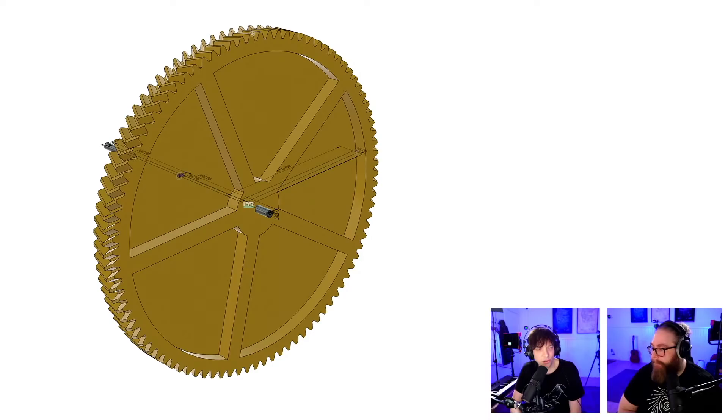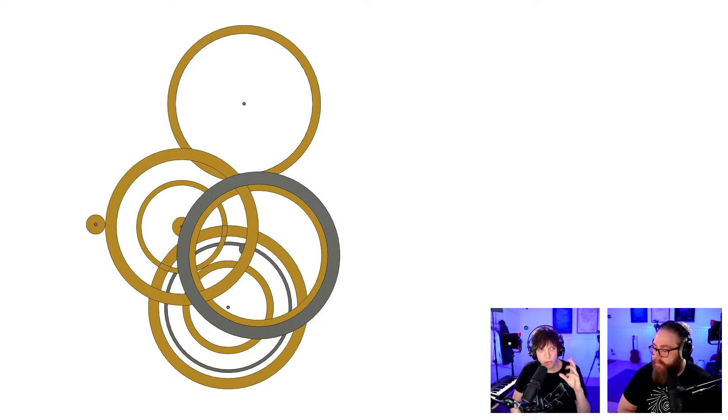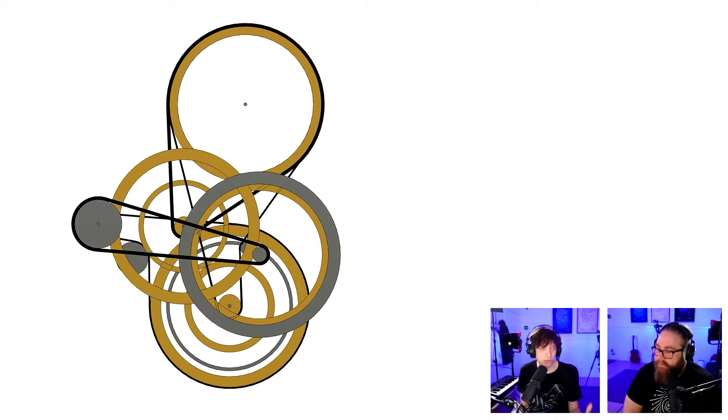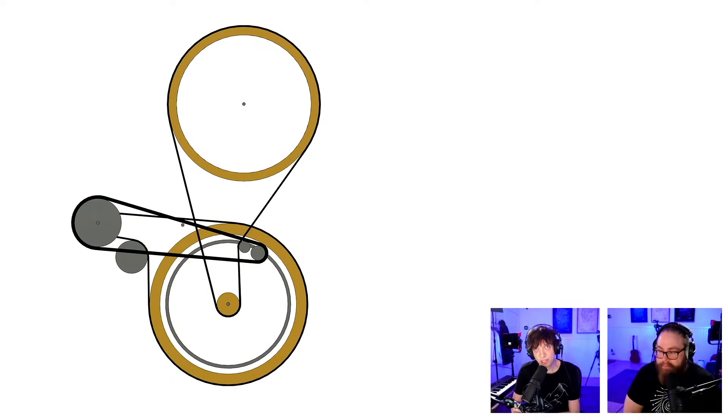Another thing we knew we could make with this rotary CNC machine is helical gears. We wanted to use helical gears because they are so silent. But when we started looking at the gear train, we realized it takes a lot of gears. Then people in the chat — because we've been live streaming for a week over at Wintergatan Live — suggested belts. So we started to look at using timing belts, and look at this simplification: from gears all over the place to timing belts.